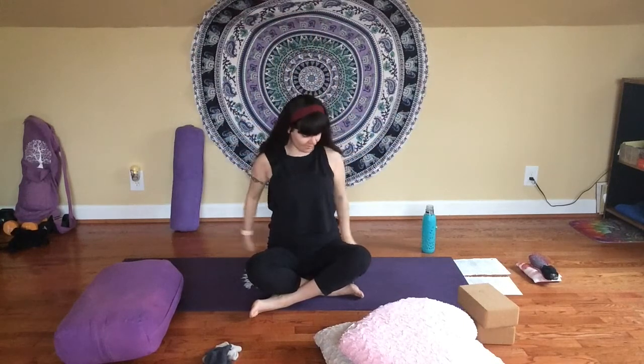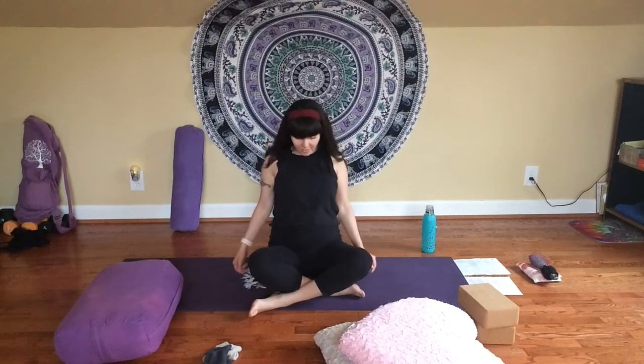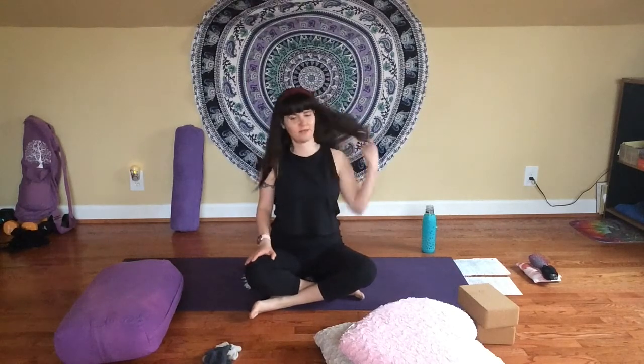Inhale, come back up again. Exhale, take your hands behind you, clasp your hands behind your back, and squeeze your shoulder blades together, lifting up through your chest — coming into a little baby back bend. Inhale. And exhale, release, shake it off. Now let's roll your shoulders up by your ears, inhale. Exhale, release them down your back. Just a couple more times — gentle shoulder rolls. And then allow your shoulder blades to relax down your back.